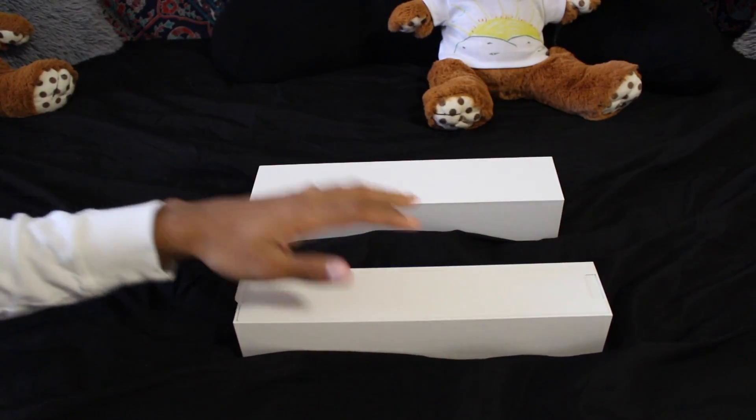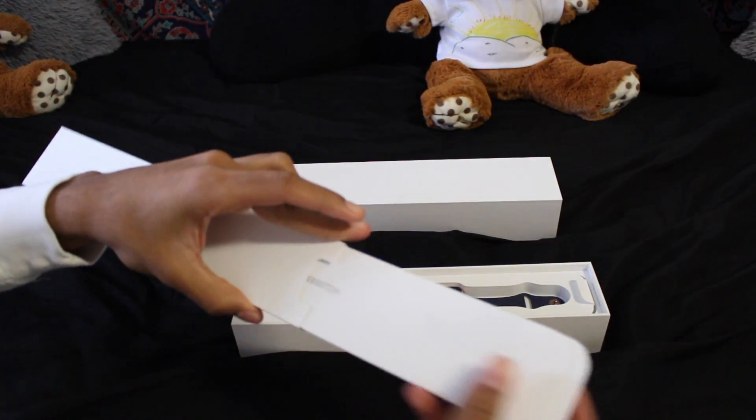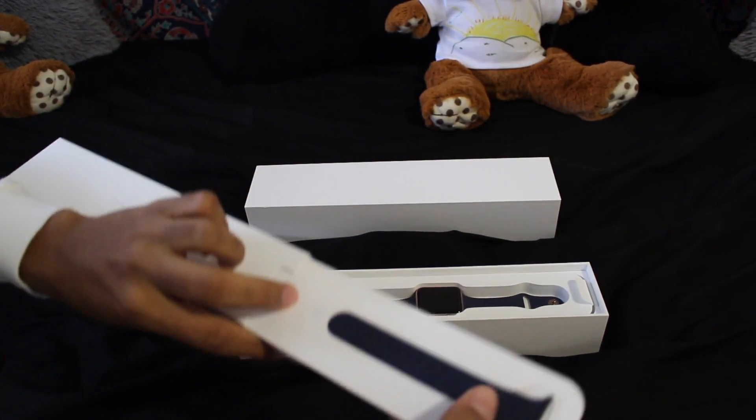I already did of course — I was really desperate to get it — but I'm just gonna reopen it so you guys can see everything that it has. This is the new Series 2 Apple Watch, 48 millimeters. So yeah, you open it, you have this thing right here, and here are basically the instructions and the other band.